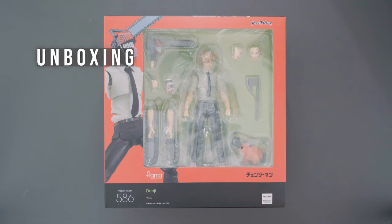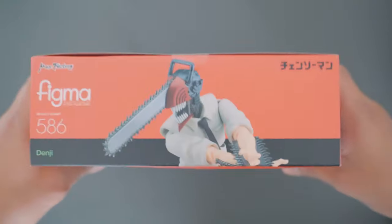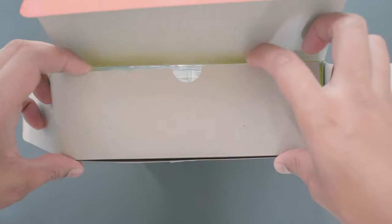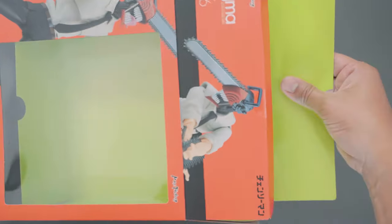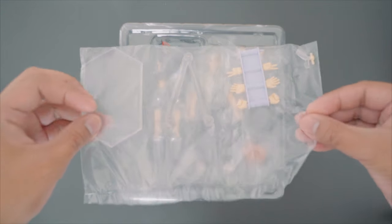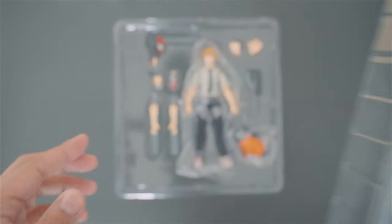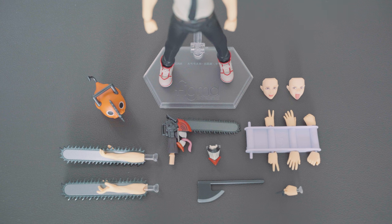Let's start with the unboxing. The box has a yellow-green cardboard insert. Inside we have an instruction sheet for the accessories, a Figma bag, and the usual Figma stand, spare hands, and spare joint. Aside from the main figure, the box includes a Pochita figure, left and right chainsaw arms, a Chainsaw Man head with closed and opened mouths, an axe, and two extra faceplates.